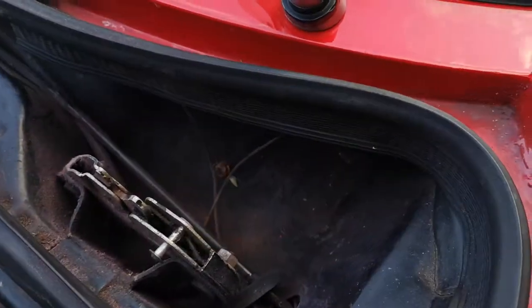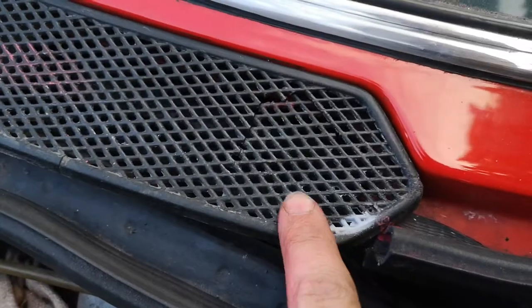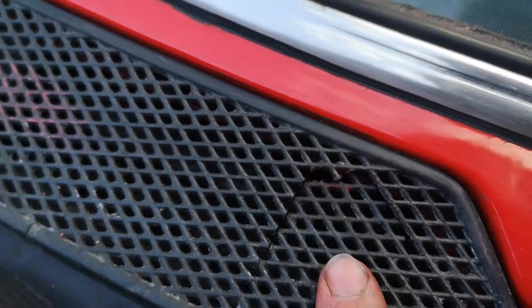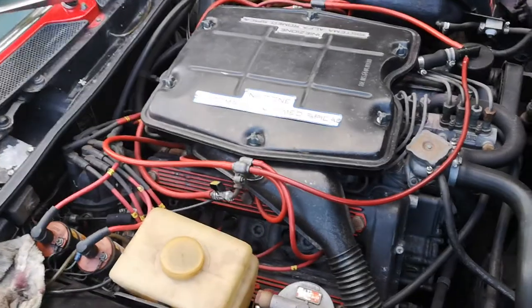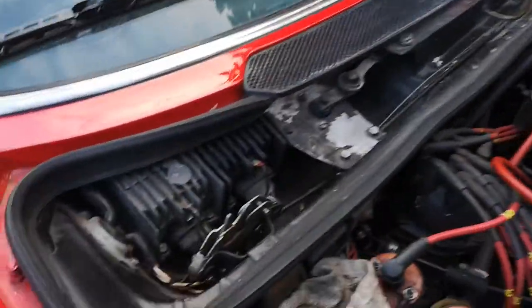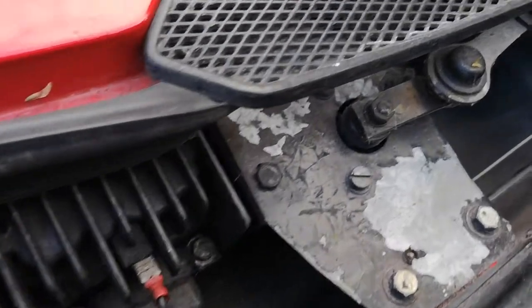On the side of the bonnet there — nice. Let's have a look at the scuttle as well. One of these trims, just there, you can see, is slightly broken. I think replacements are available for those. Those are the ignition modules. The scuttle itself is in very nice condition.